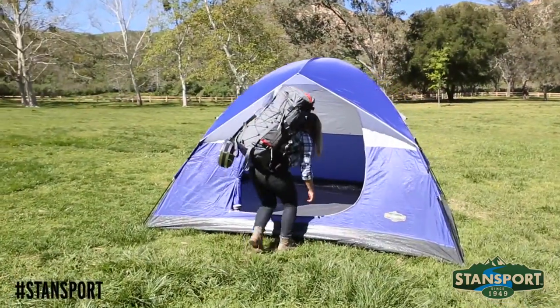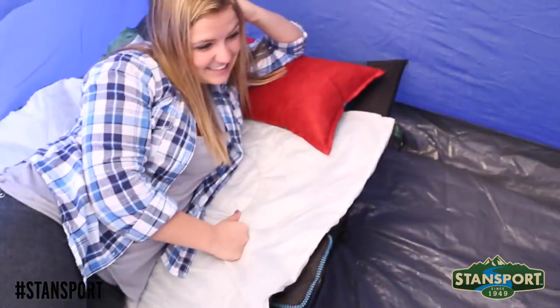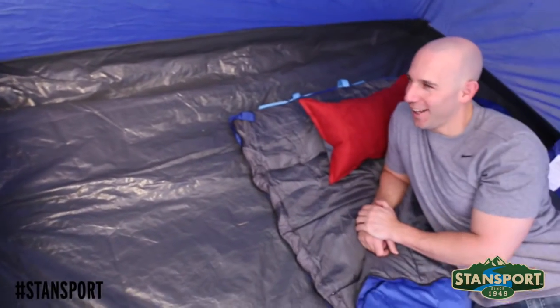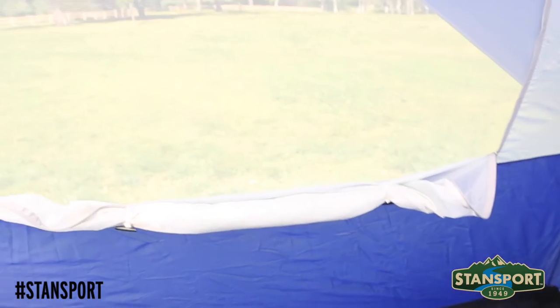At six feet high, the Teton tent is great for any family camping adventure. Thank you for watching another edition of Stansport videos where we make camping fun. We'll see you in the great outdoors!